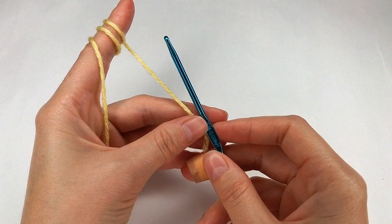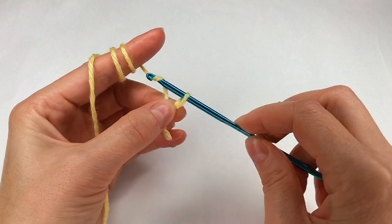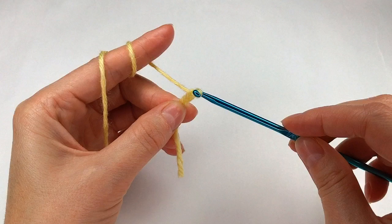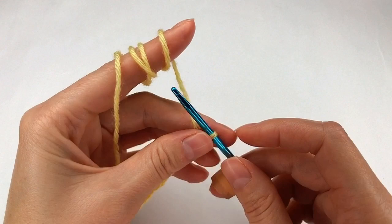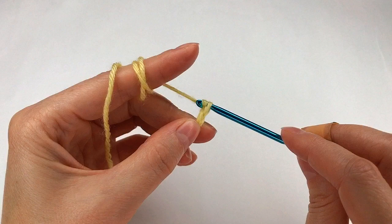Hello and welcome to my channel. On this pattern I go and make multiples of two plus four. I make my slip knot and start to chain: one and two, one and two, one and two, and four more — one, two, three, and four.